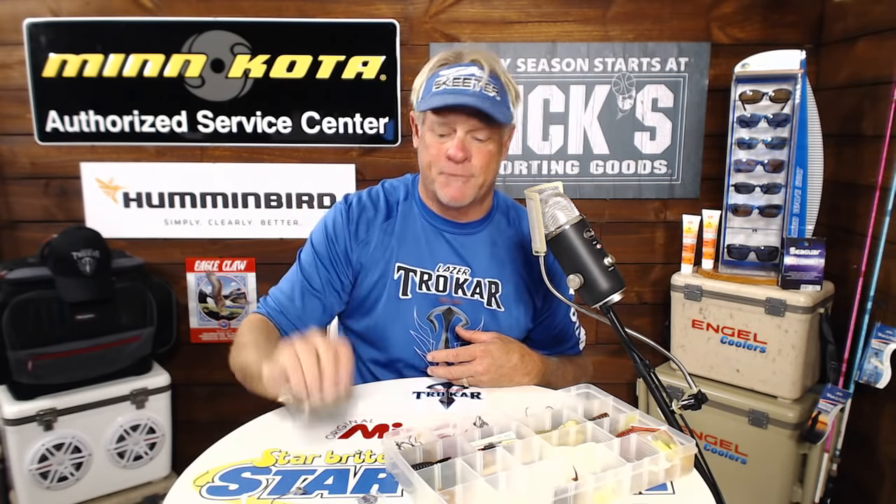Quick question — what's my favorite hook for stripers? If you're ever using one of these airheads with one of the Trokar swim bait hooks, it's an awesome hook.